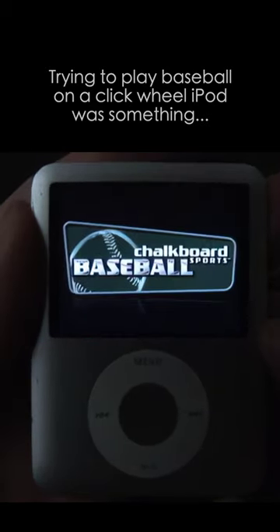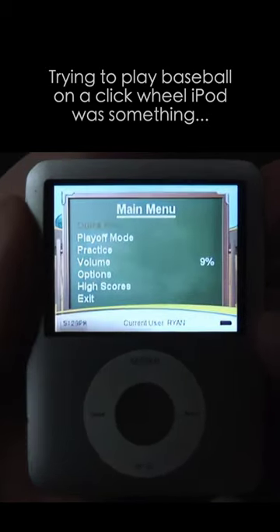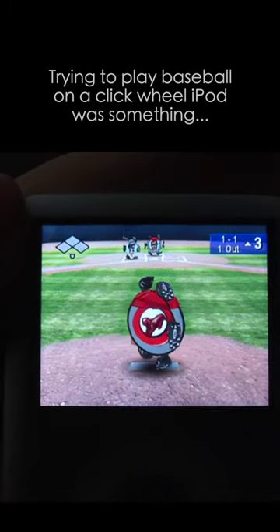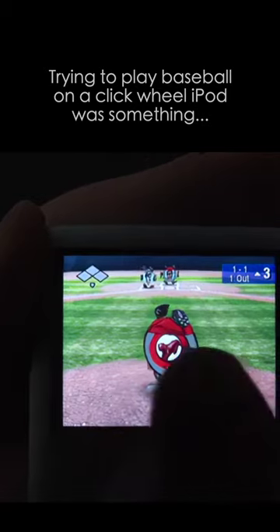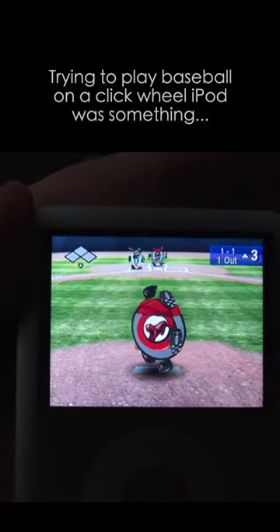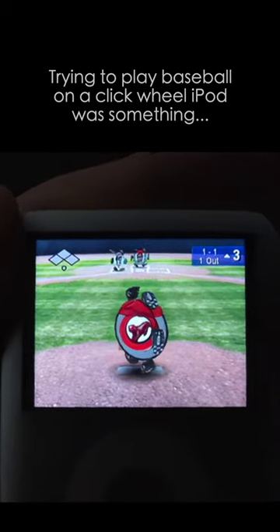We're taking a look at an iPod click wheel game today, Chalkboard Sports Baseball. This is what you see when you're playing Chalkboard Sports Baseball. You'll notice these are not humans — these are strange round things with a bunch of legs that allow them to roll from place to place.